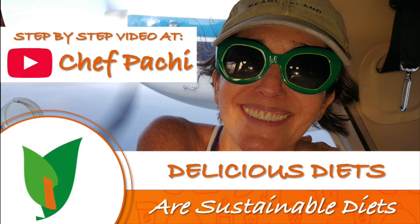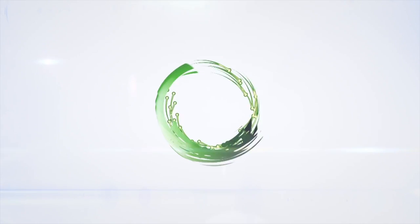Chef Pachi — delicious food, amazing mood. Enjoy Chef Pachi.